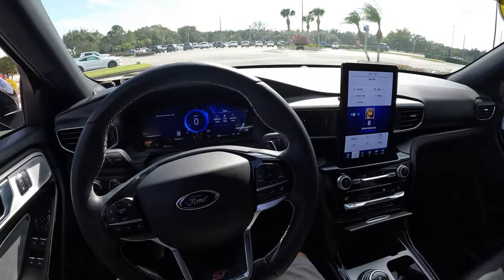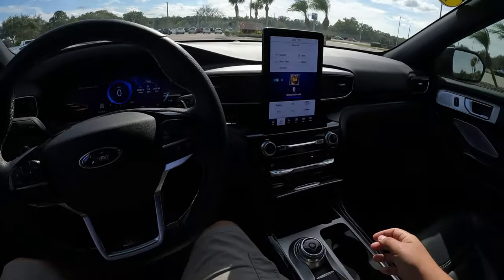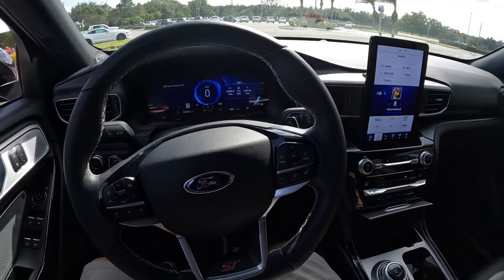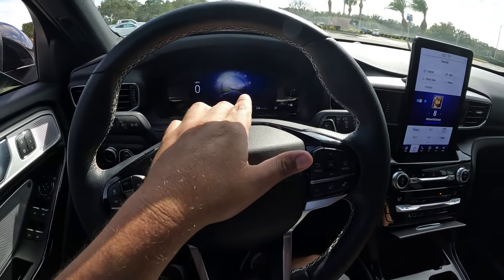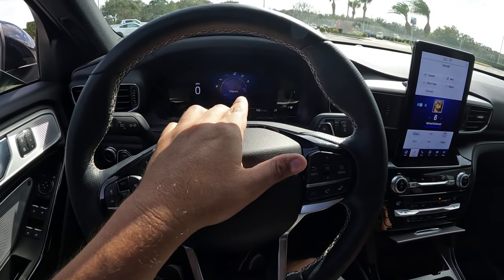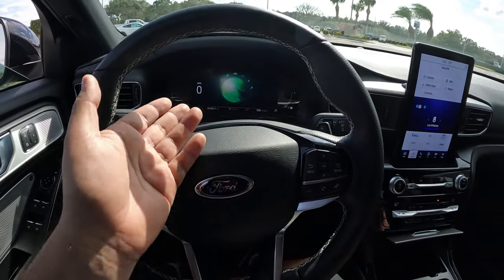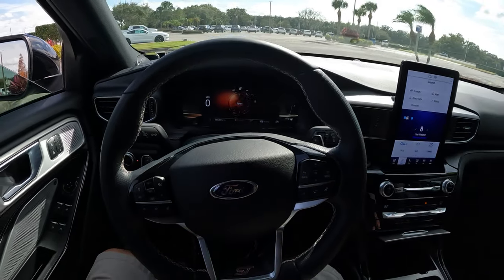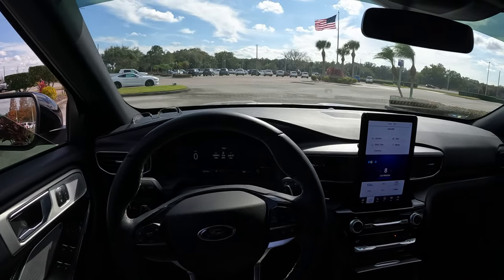This is a performance-oriented Explorer with variable drive modes. We have Normal, Slippery, Echo, Rain/Snow — and since we're on a nice sunny day in Florida, we're going to put it in Sport mode.